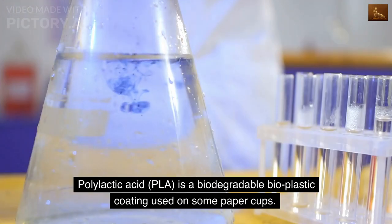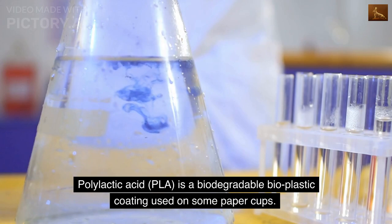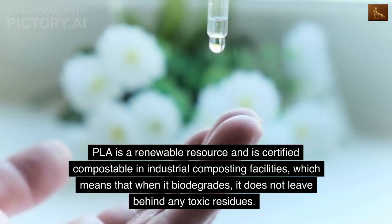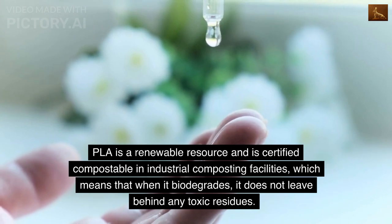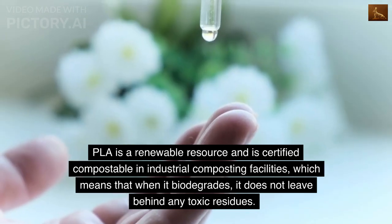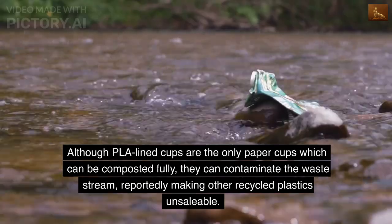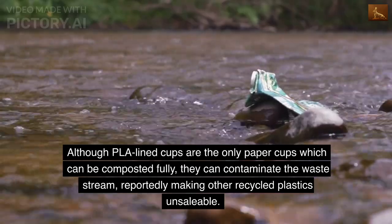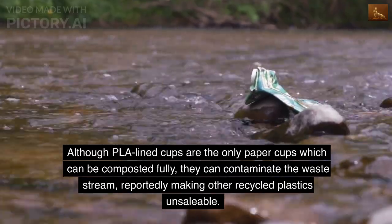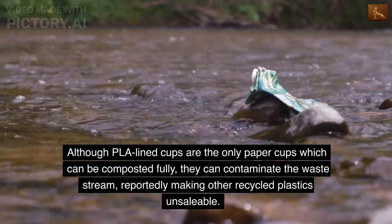Polylactic acid (PLA) is a biodegradable bioplastic coating used on some paper cups. PLA is a renewable resource and certified compostable in industrial composting facilities, which means that when it biodegrades, it does not leave behind any toxic residues. Although PLA-lined cups are the only paper cups which can be composted fully, they can contaminate the waste stream, reportedly making other recycled plastics unsaleable.